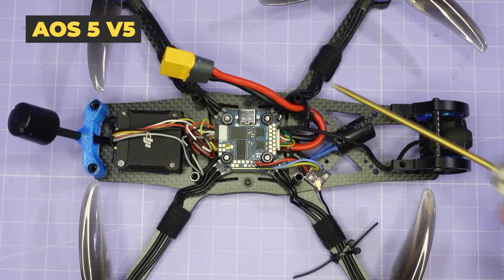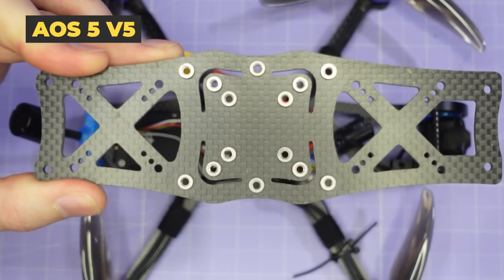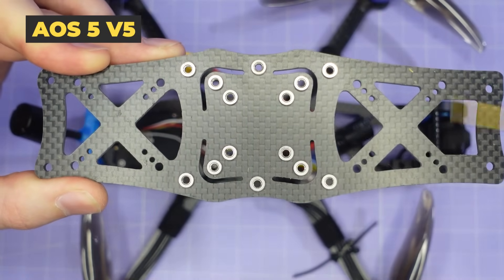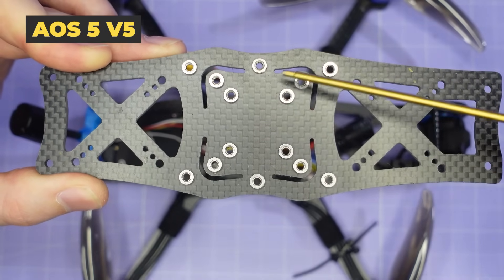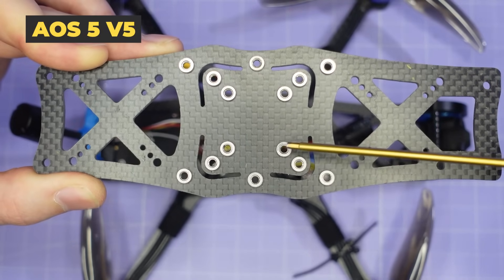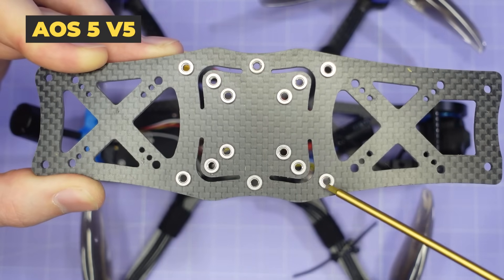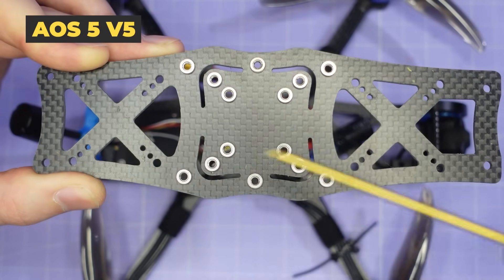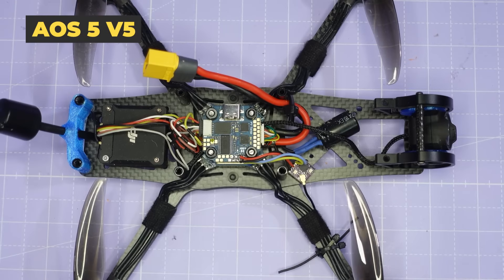Now that I've taken the top plate off you can see the electronics mounting. In the front and rear we have 30 by 30, 25 by 25, and 20 by 20 M2 mounting, and in the centre on the AOS XL we have 30 by 30 and 20 by 20 M3 mounting for the flight control stack. All of the arm screws and stack screws are reinforced with press nuts to make assembly really easy and to minimise the risk of stripping out a standoff. The AOS 5 V5 is designed to be super easy to build and there are a couple of features I want to call your attention to.